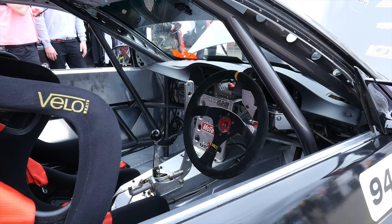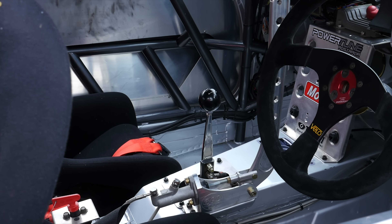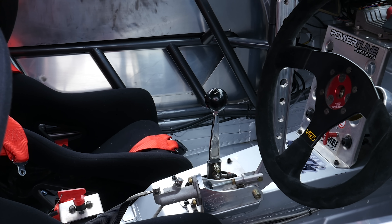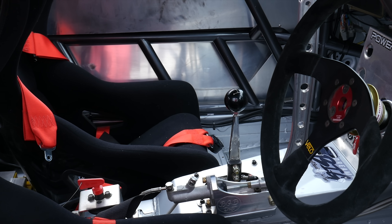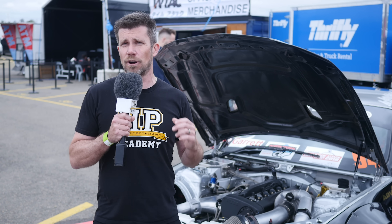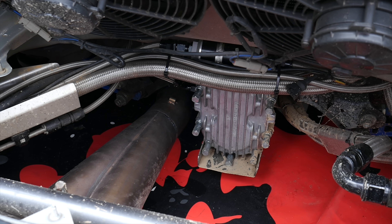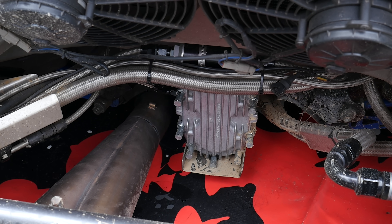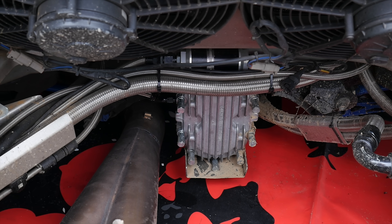The engine is backed up by one of the most popular gearboxes for drifting, the GeForce four-speed dog engagement transmission. These aren't the most refined transmission in the world, but they are incredibly strong, which is a critical feature for a reliable drift car. All of the power is then fed back to another staple of a drift car, the Winters quick change rear end, which allows the final drive ratio to be quickly changed to suit the requirements of specific tracks.